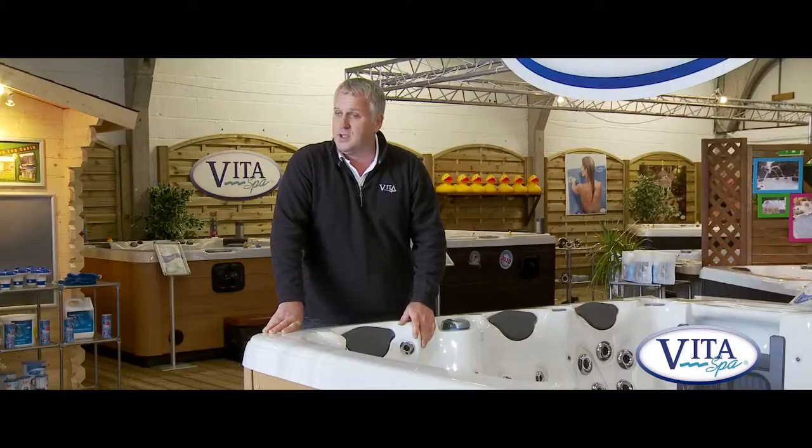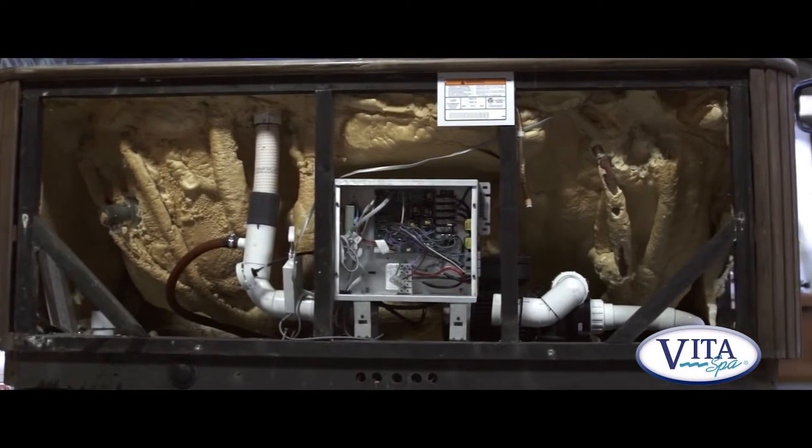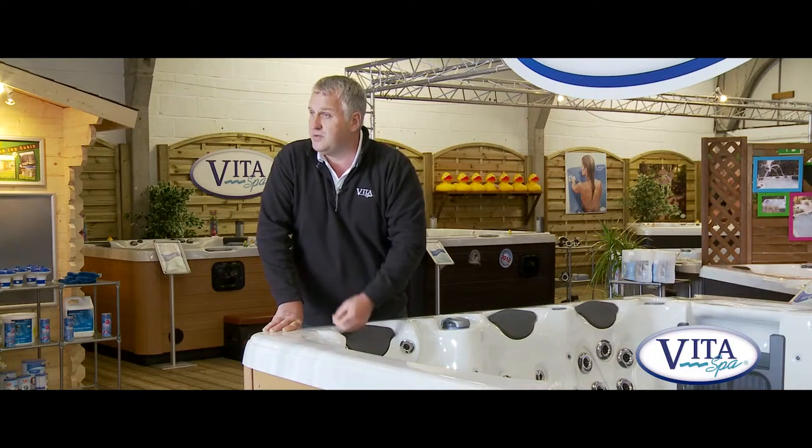Up until recently, us and many other manufacturers used to use a method of foam filling the spa. Foam filling is a method that has been used for many, many years. Basically what we do is foam fill the whole spa to keep the heat locked in. But there's a problem — you couldn't foam the whole spa. This area here where the pumps are needed to be left free of foam.